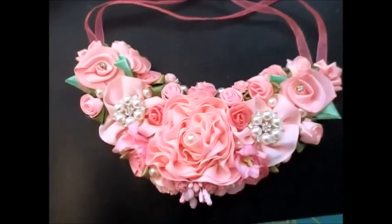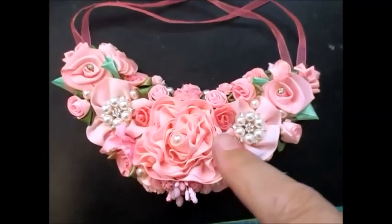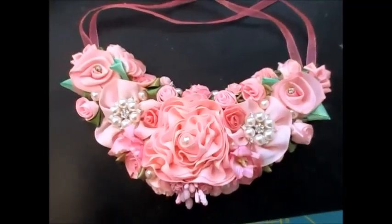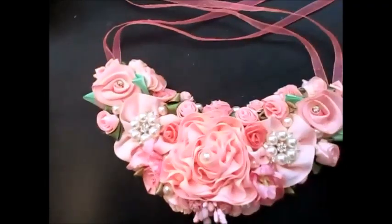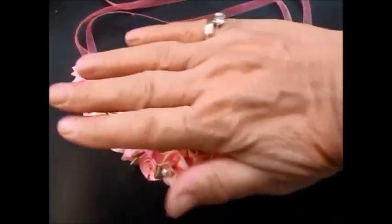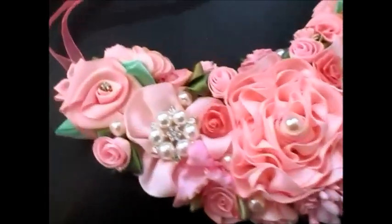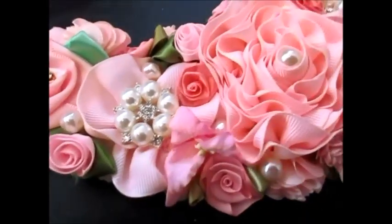I've got to keep them moving so I just played around with some flowers and I've made this beautiful shabby chic bib. That's the size of my hand so it's quite big — about the width of your hand — and it's just gorgeous. I've put pearls and